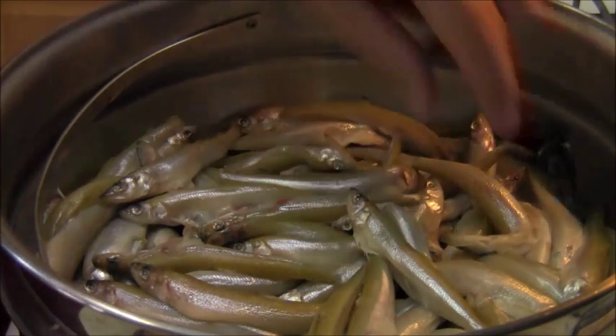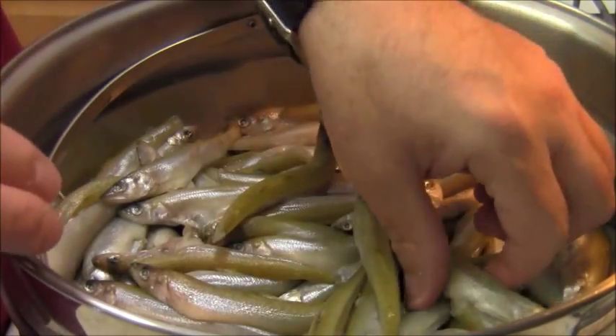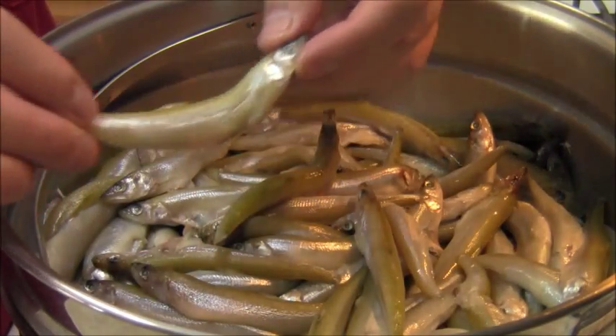So as usual with YouTube — unlimited minutes — let's get going and I'm going to show you how to make Alici Marinati. What we have here is Alici — anchovies. These are raw anchovies.